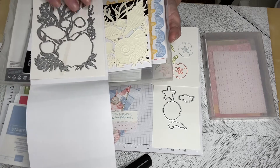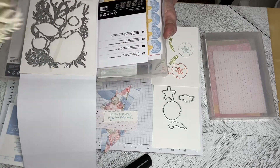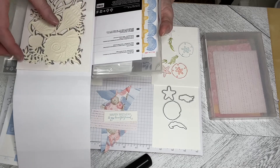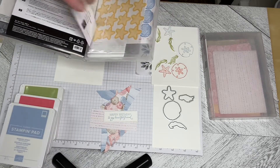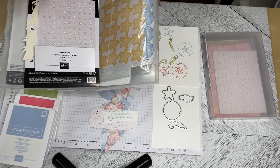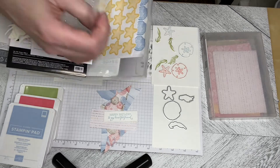The nice thing about this suite is the embossing folder matches the large die, so you can cut it out and then emboss it, and then there are other dies to cut out the smaller shapes. There are also these opal rounds which are just gorgeous, and these sticker sheets that came with it as well.